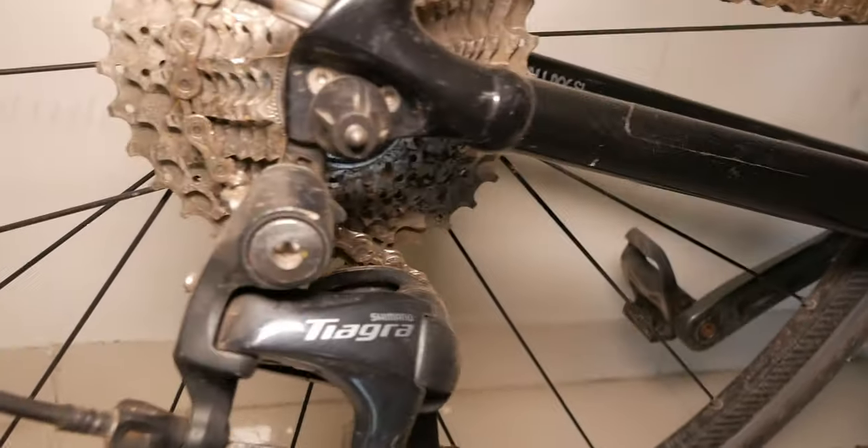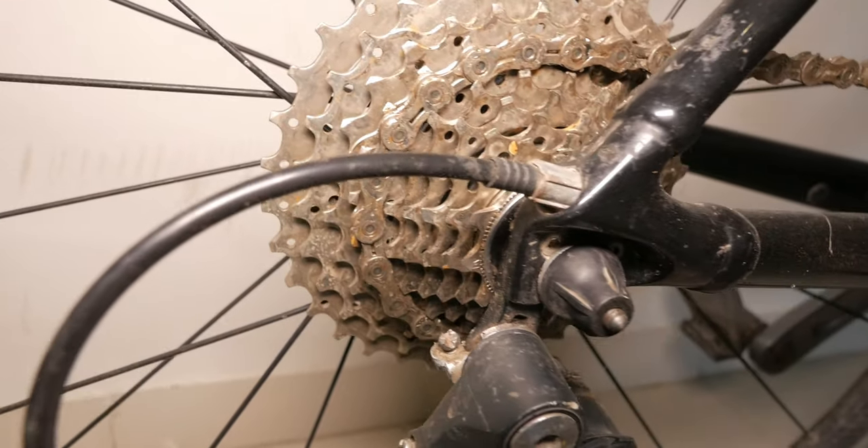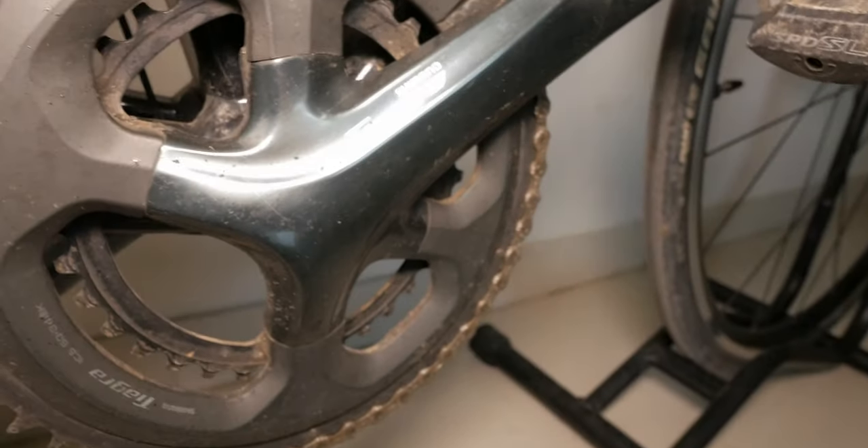The SR2 wheelset comes with hubs that use cup and cone bearings, so they're really easy to service yourself without any special tools. Transmission-wise, you get the Shimano Tiagra 4700 groupset.